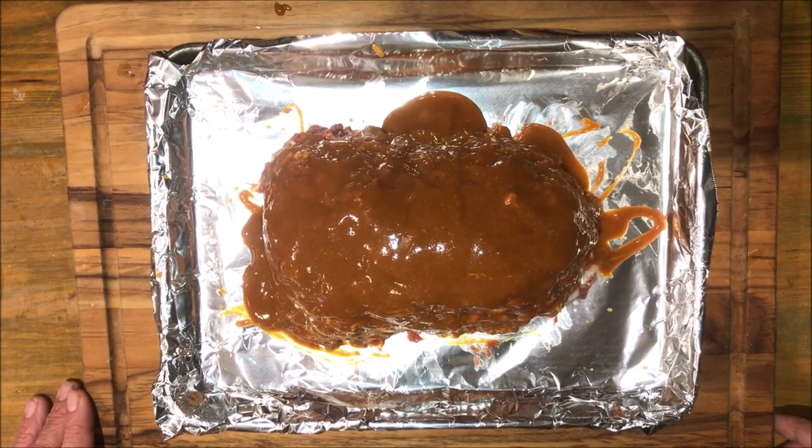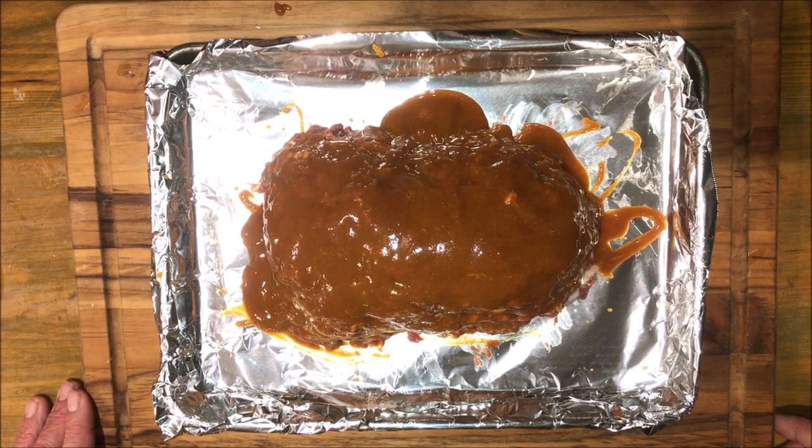At this point our oven should be preheated. We're going to put it in a 350 degree oven for about an hour.